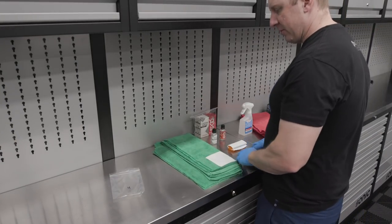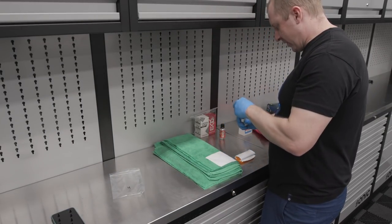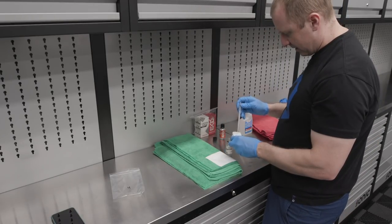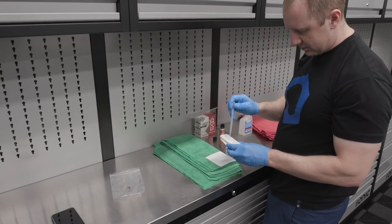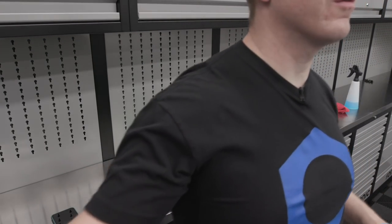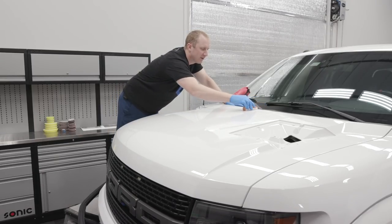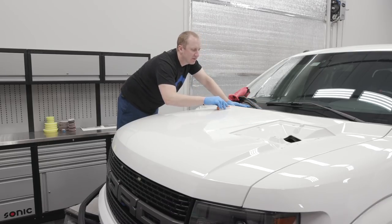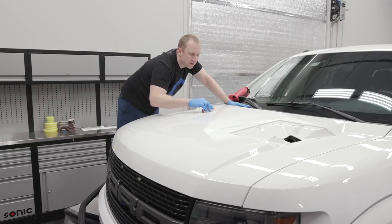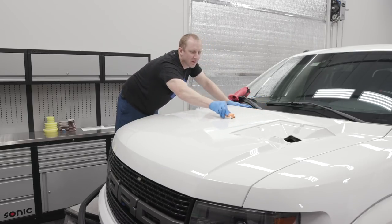Let's see what kind of intelligent conversation I can make with you here today because you've seen me do this a hundred times and you're going to see me do it a hundred more. I'm going to prime the pad, put some coating on it — let's put a little bit extra to start and we'll spread it around. Again, it doesn't have to be done this way all official, but you have to be careful with white because it's hard to see where you've been and where you're going.